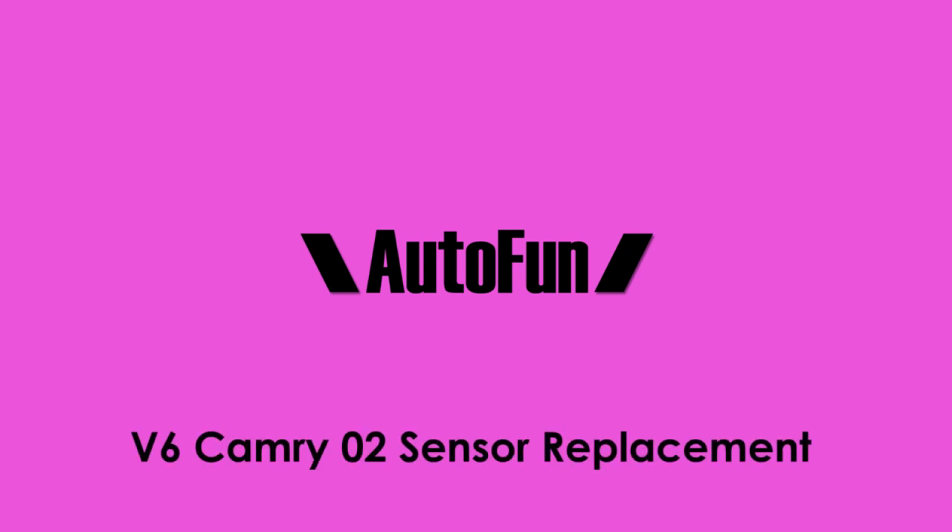Welcome to the shop guys, Alex the Car Guy here, and today we have a Camry that has a bad O2 sensor. This is a common issue, and identifying the correct sensor is the key to an easy fix. As always, I have placed links in the description below to the parts and tools I use.